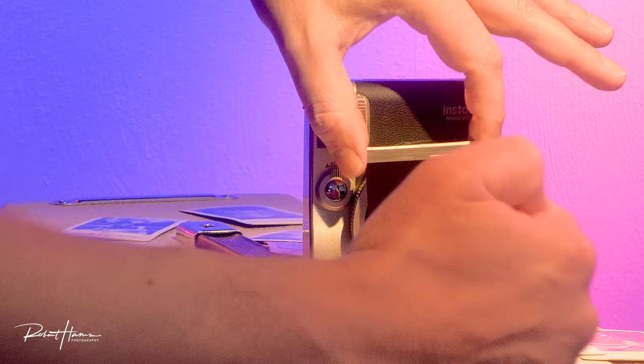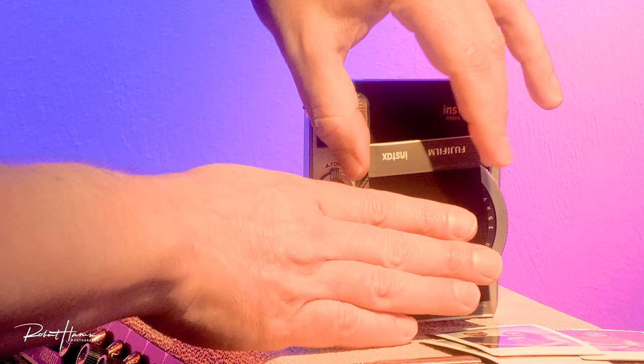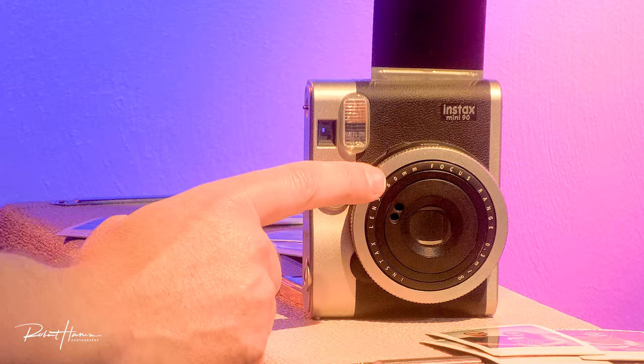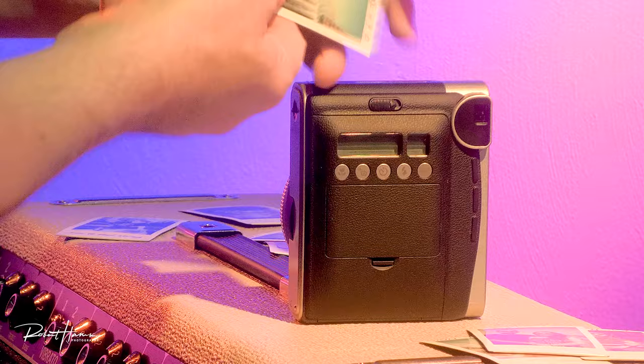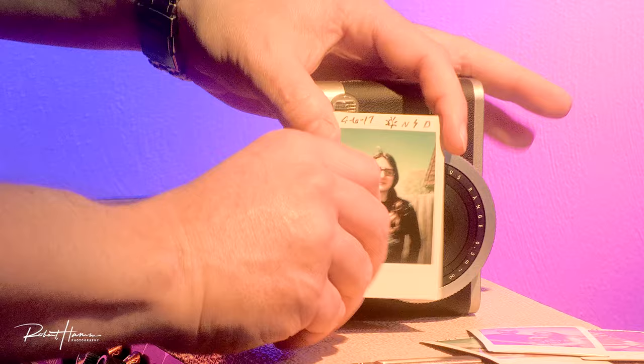As it ejects, the film capsule with development material is popped and spread across the film. So your image comes out of the camera like this. As it develops, you will see just an upside-down image rather than a negative image present itself. Which means if you're taking photos of words and things like that, they will always be in the readable, proper orientation. That's pretty cool about how it works.